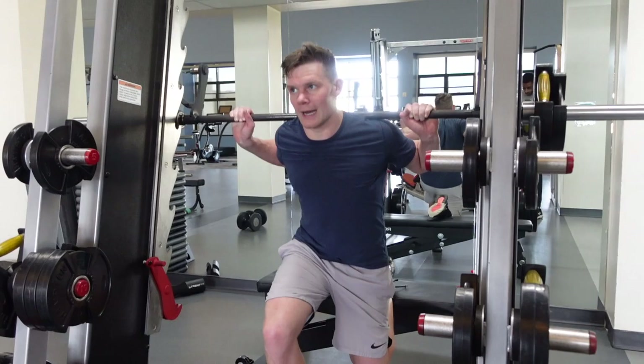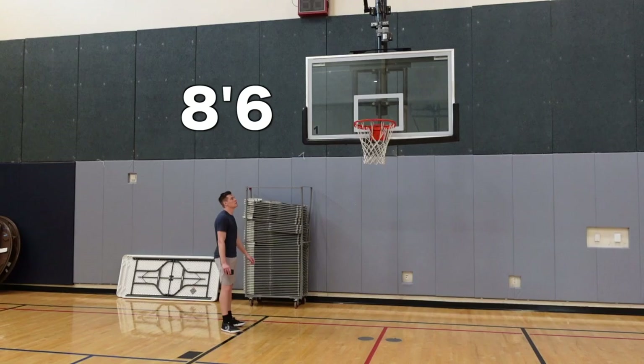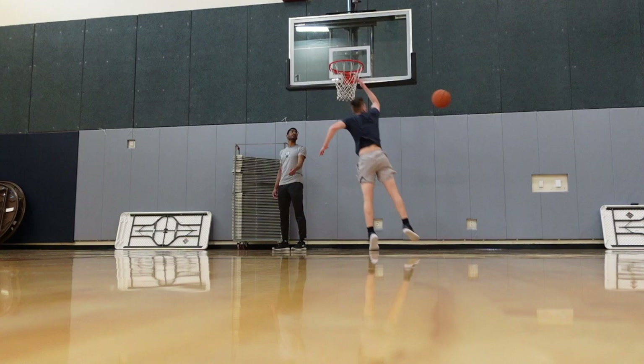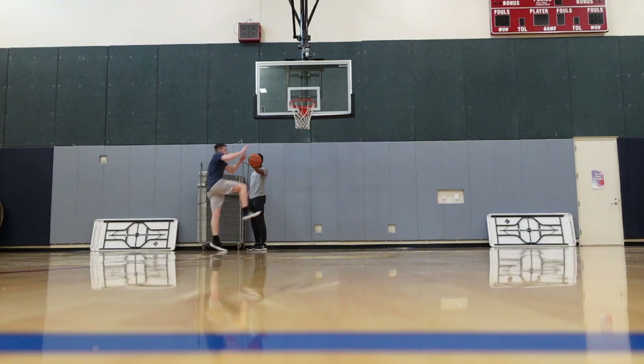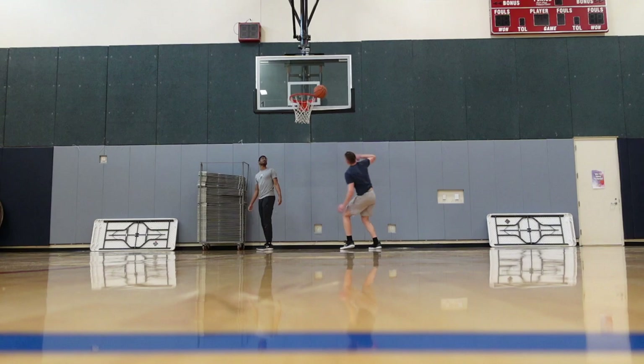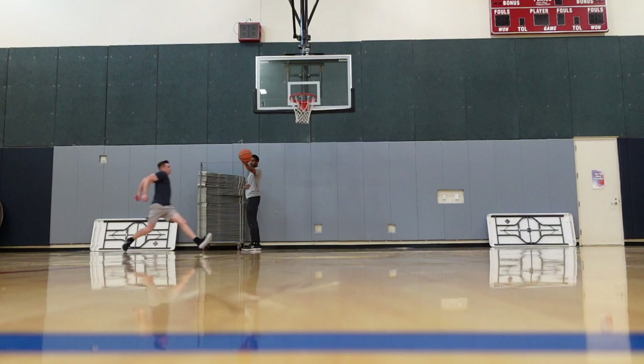Wow, my leg is so much stronger. All right, that's good — I hit nine feet, it's a win for the day. Great week of training guys, that's the first three days. See you guys next Monday.